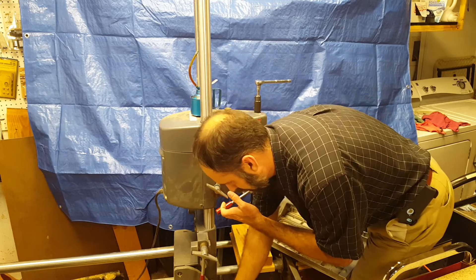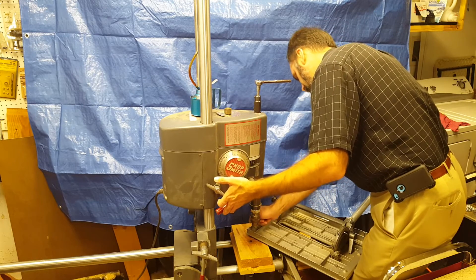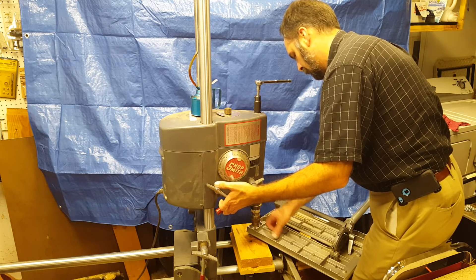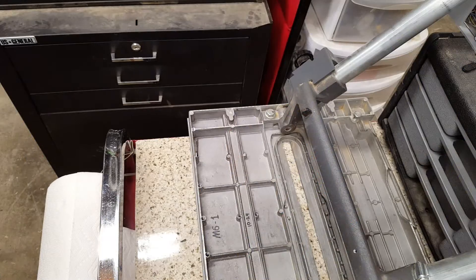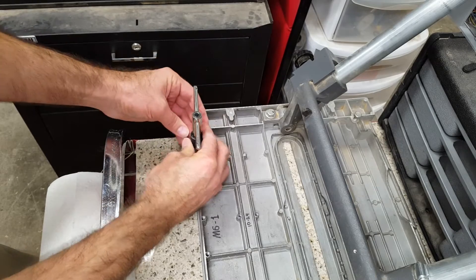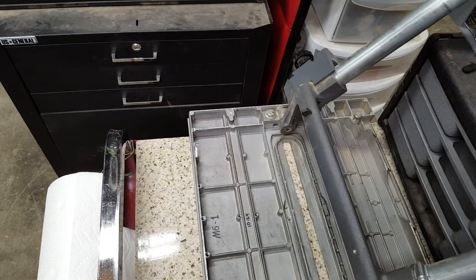When I'm done cutting threads, I maintain light pressure with the quill feed and loosen the chuck with the chuck key. Then I let the quill feed up and remove the tap by hand with a tap handle. Don't try to back the tap out while held in the drill chuck, to prevent damage to the thread. Remove your wrench immediately after you're done tapping, and definitely before you plug the machine in.